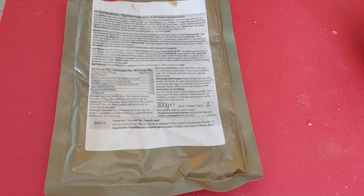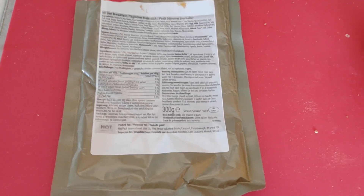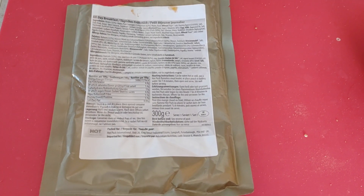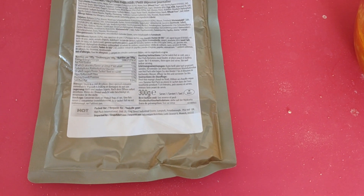Hello, so as was suggested before, I'm going to do a series as and when I eat them on various MREs — how good I reckon they taste, how good they taste cold as well as warmed up, and how easy they are to warm up compared to so many others.